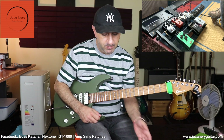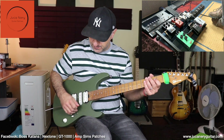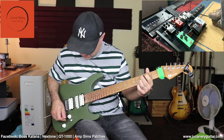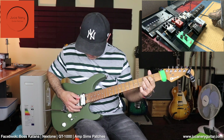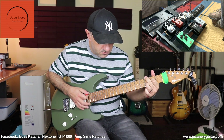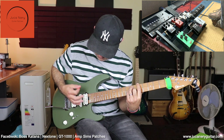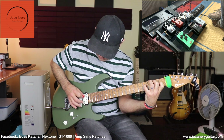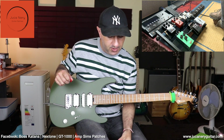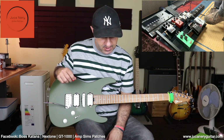Last but not least I have my RV-6 from Boss digital reverb — it's now in modulation mode. I really like the sound of this pedal especially on the modulation mode because it has a little bit of chorus added to the tone, so it's really cool.